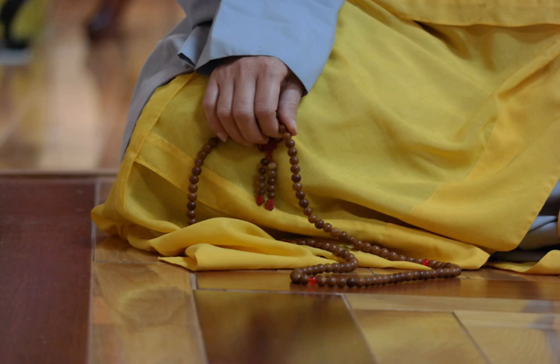Conventional Buddhist tradition counts the beads at 108, signifying the mortal desires of mankind. The number is attributed to the Mokagenji Sutra, wherein Shakyamuni Buddha instructed King Virudhaka to make such beads and recite the three jewels of Buddhism.